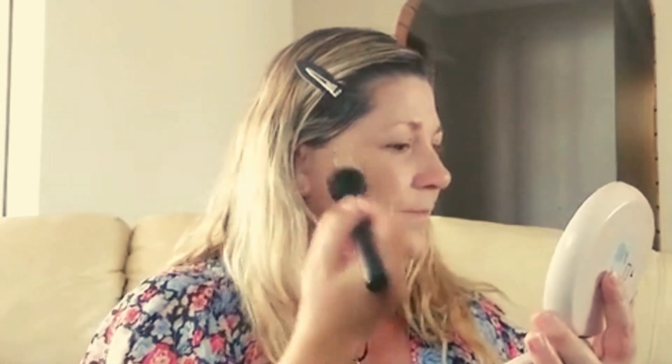It looks like I've put way too much on there but if you just keep blending it simmers down — that's not too bad. For the bronzing with the warmer fawn shade I use this Mecca Max foundation stippling brush. Just a tap is all you need. It does blend away easily, you can blend it out really easily.